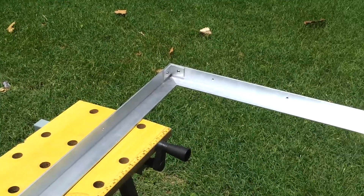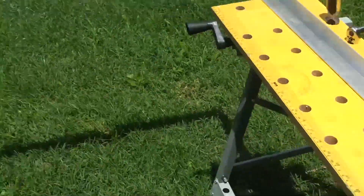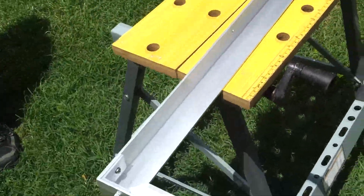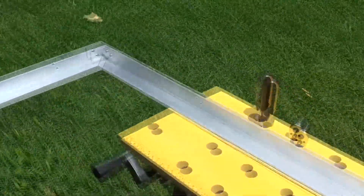After you get the frame together and all corners are nice and flush, put a big healthy bead of caulk all around on the inside, and then lay your glass down.